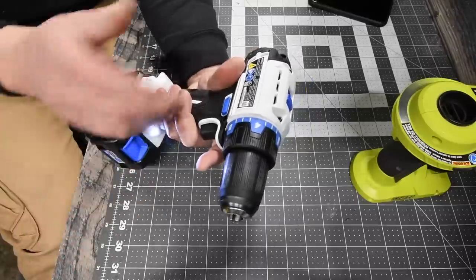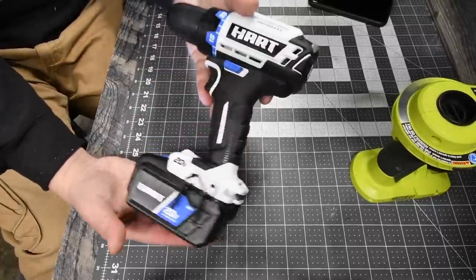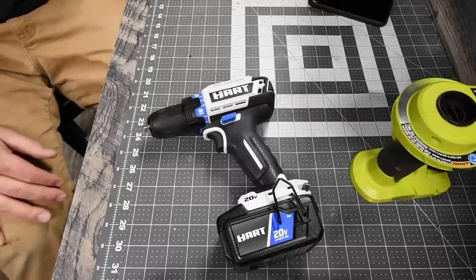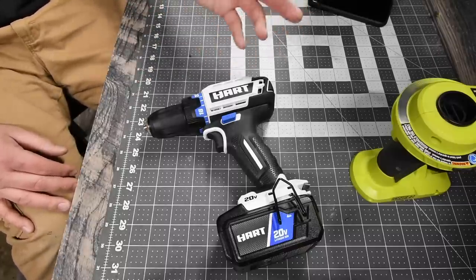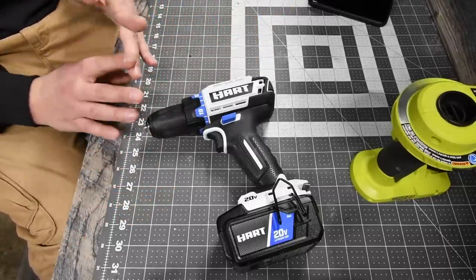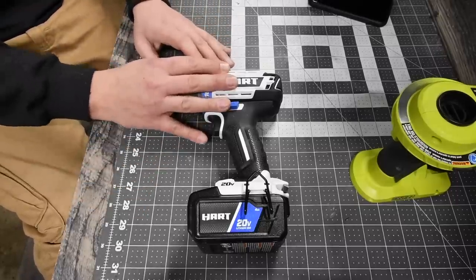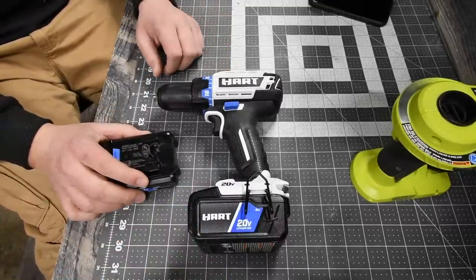The model number is HPDD25, 20-volt system. I support the Hart line because they're starting fresh and doing an extremely good job enhancing their tools — advancing into many categories like lawn care and indoor tools. That's pretty much it for this unboxing and demo of the brushless drill versus the two amp hour and four amp hour battery. This is Dave Nicholas — thank you for tuning in, I'll see you next time.